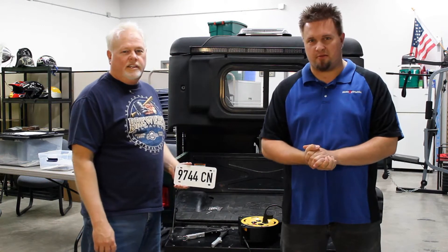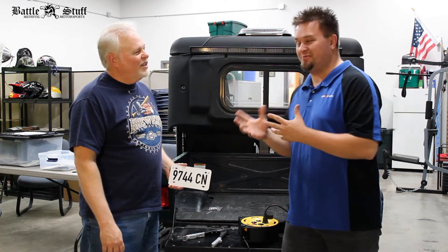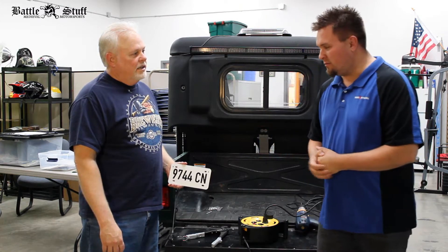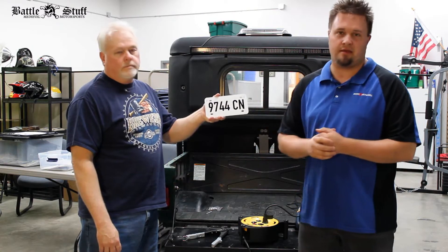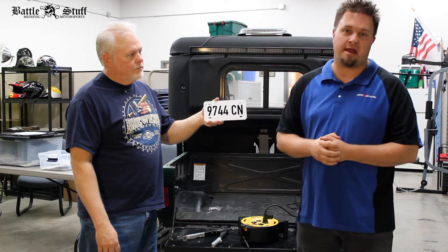Good day and welcome to another Battlestuff Sports Store product installation how-to video. My name is Ryan and this is Randy. What we're going to be doing today is taking the license plate that we make on the Battlestore and we're going to apply it to the Yamaha Rhino here.